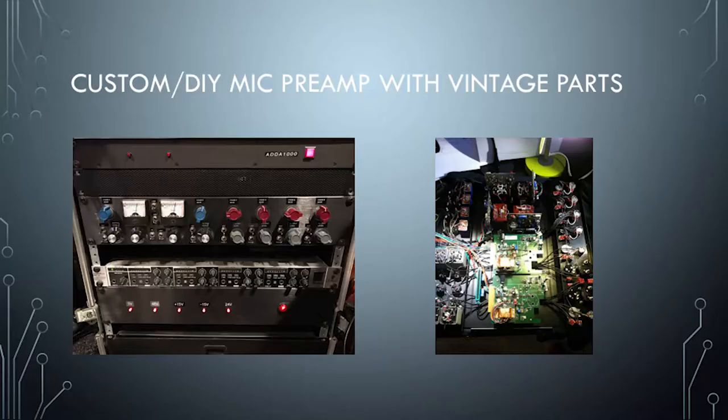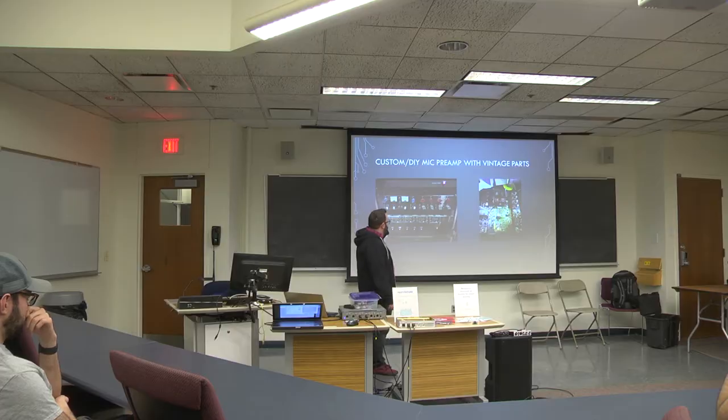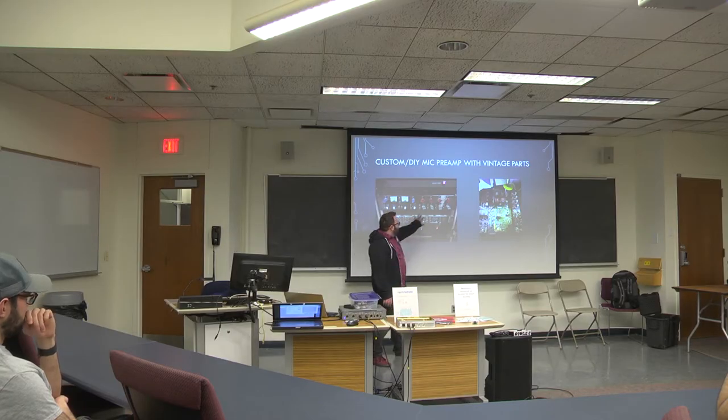This is basically it right here — a pile of parts that I had just lying around in boxes. It's six channels, four of which are your standard kind of Neve 1272.